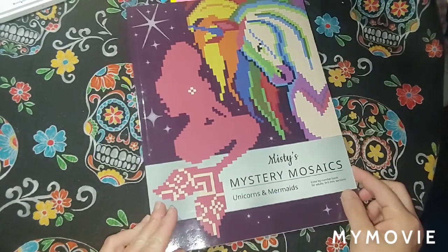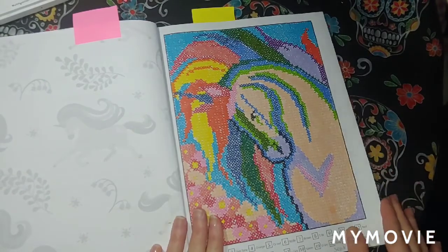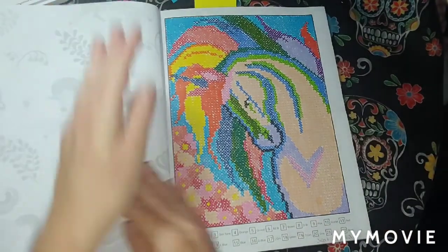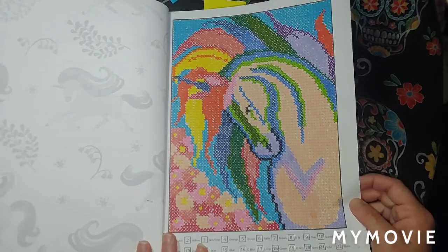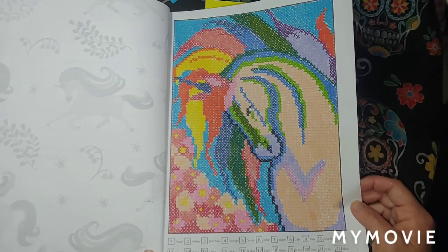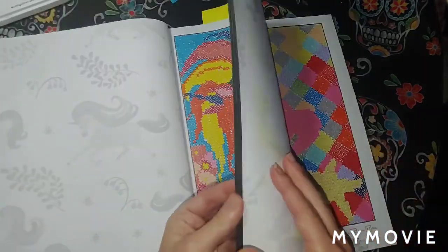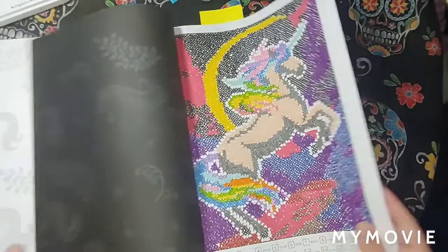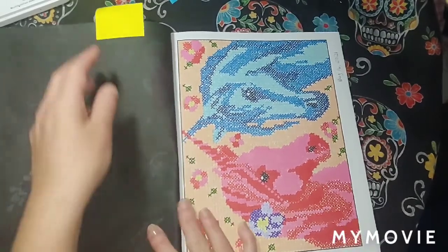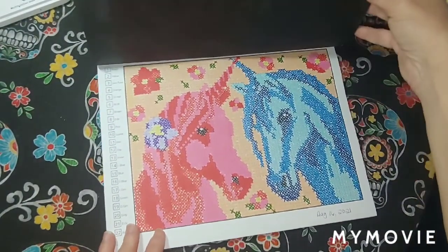Misty's Mystery Mosaics: Unicorns and Mermaids by Bella Family. This one was fun — I did the very first page, September 28th, various markers. Just beautiful with the X method. I also want to show you a picture I forgot to show last month — I colored this in August 16th but forgot to show it in the August video. Various markers on this one too.